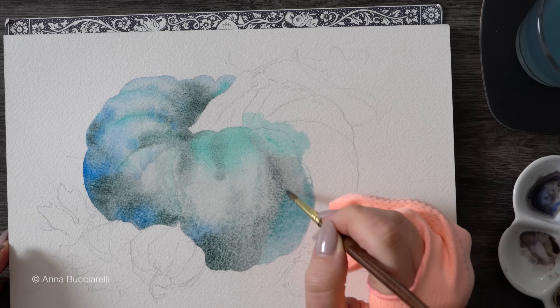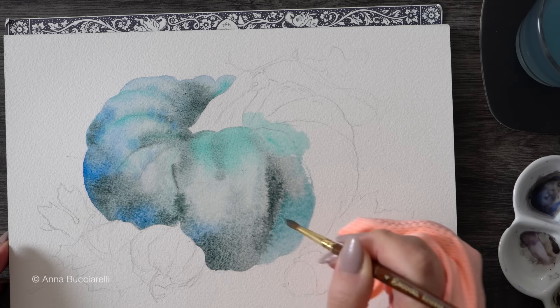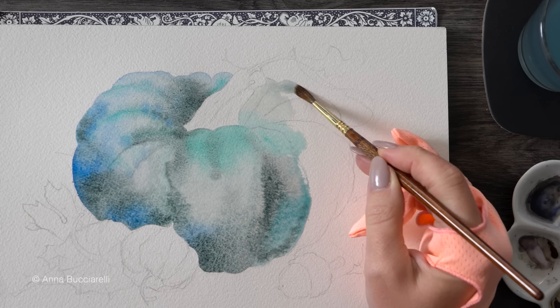This works best because if I were to apply only my granulating pigment throughout, it would end up looking too heavy and too textured, and I would lose my highlights and a sense of three-dimensional shape.